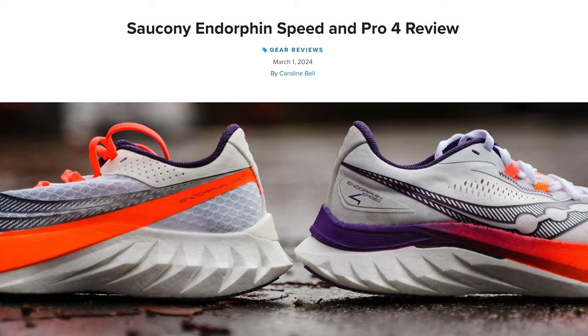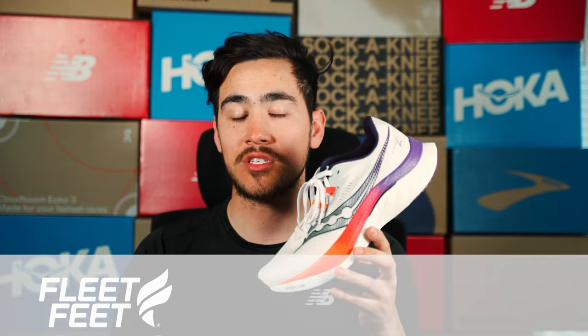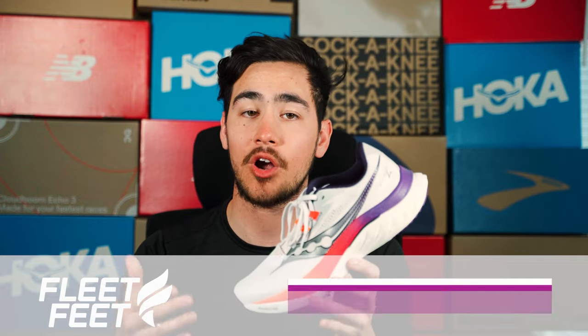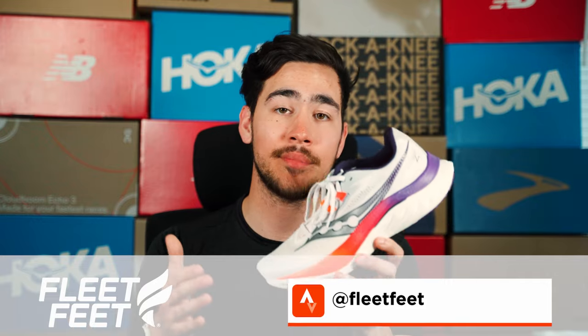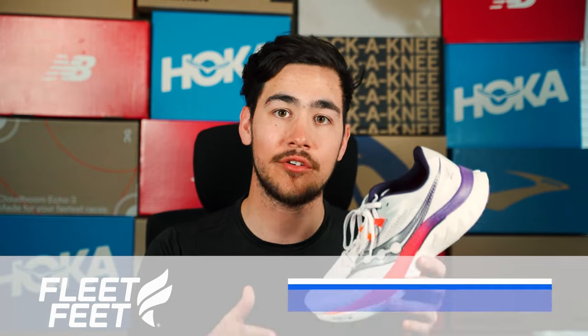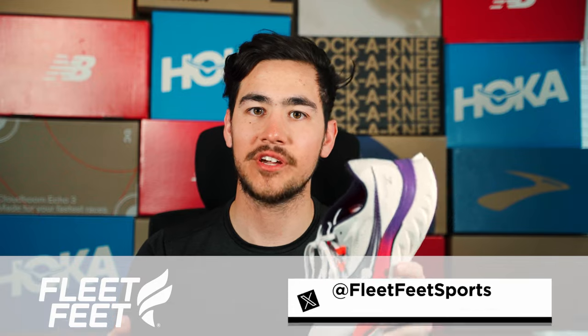If you want to learn more about the Saucony Endorphin Speed 4, I'd urge you to go to FleetFeet.com where you can actually see a comparison review of the Speed 4 versus the Pro 4, and we break down the differences, similarities, and everything in between. Make sure to give this video a like and comment below how you feel about the Saucony Endorphin Speed 4. Do you like the changes from the third to the fourth model? Are you a fan of the Endorphin Speed Series in general? If there are other shoes that you want me to review, please let me know. Make sure to subscribe to this channel and follow us on Instagram, Strava, TikTok, and Facebook.